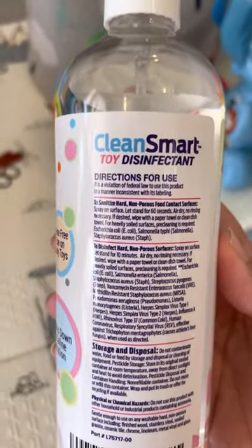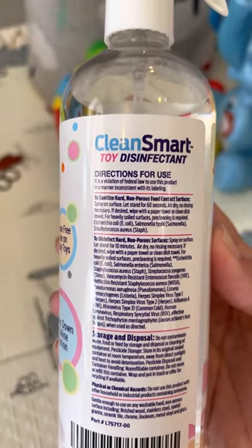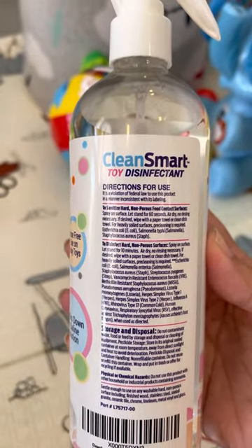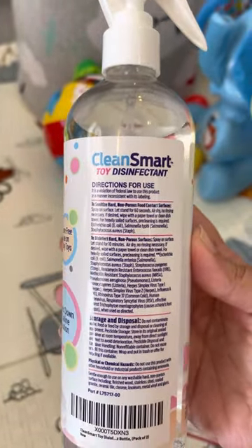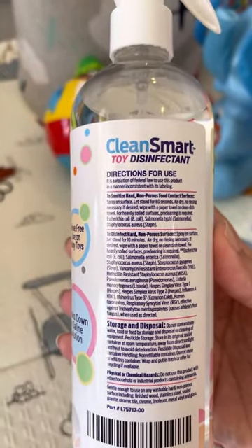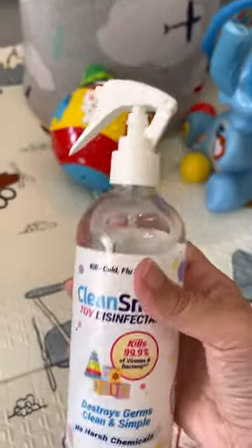The directions for use say: spray on surface, let stand for 60 seconds, air dry — no rinsing necessary. If desired, wipe with a paper towel or clean dish towel. It kills E. coli, salmonella, and the basic viruses.